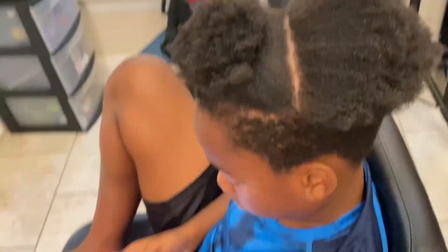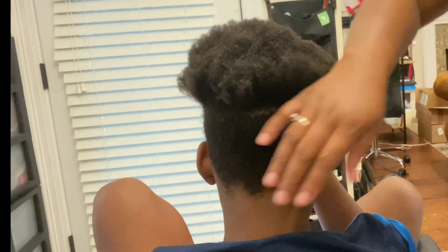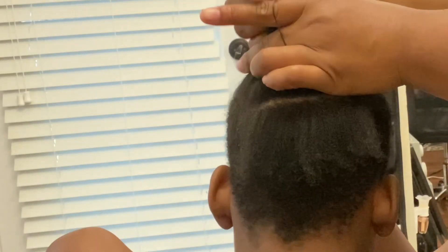The first thing you want to do is section off the hair into two halves — the front and the back. Start on the back and just section off the part you want to work with. Working in small sections is best because you don't want them too thick when you're doing these coils.